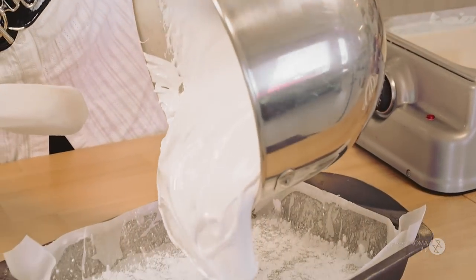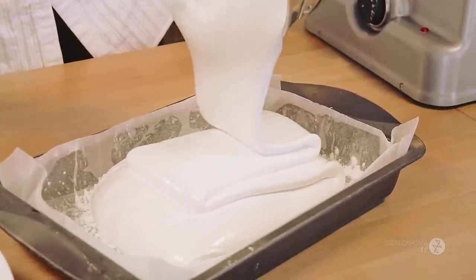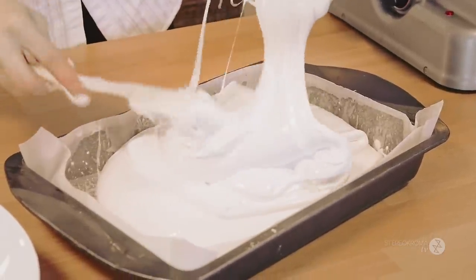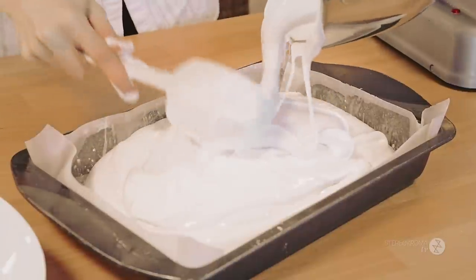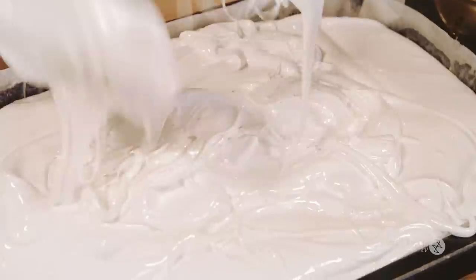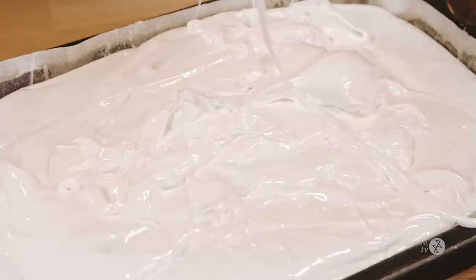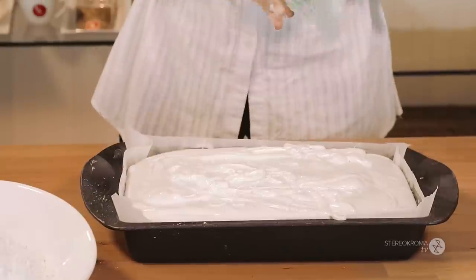We're going to pour it into the pan. If you want it to be thicker, use a smaller, higher pan for thicker cheese — it really depends on the size of finished product you want. As you can see, it's really really sticky, and so nice and shiny. You don't even want to finish the recipe — you just want to eat it like that. It looks like real melted cheese. You want all the bubbles out.